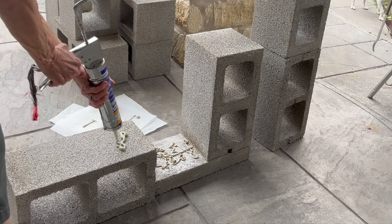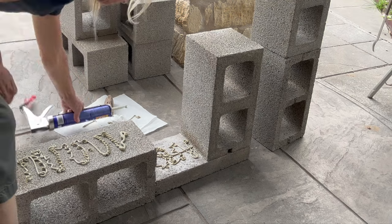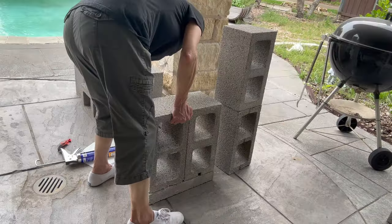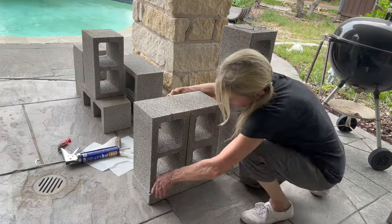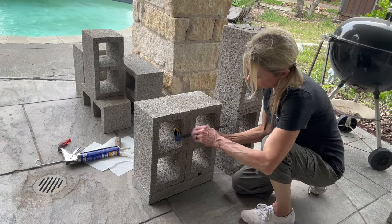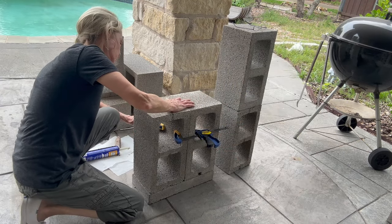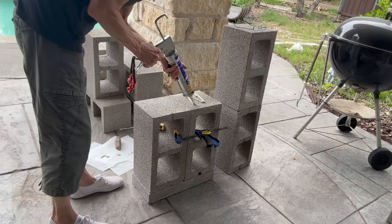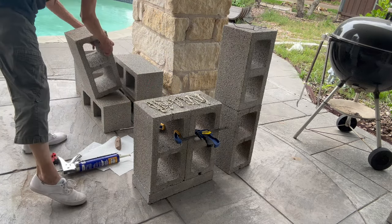I'm going to put a little bit of liquid nail on the sides to match up with the bottom. Then you want to clamp it — be sure and clamp it after you get it straight, making sure you clamp both the front and the back. I'm adding one more block on top because I decided I'm going to put an armrest on it, so you're actually going to use five of these per side.